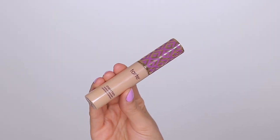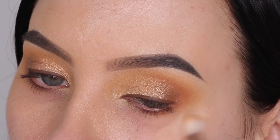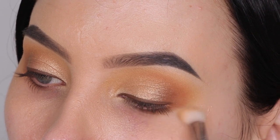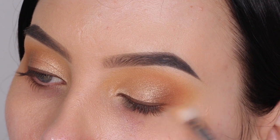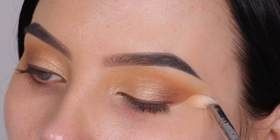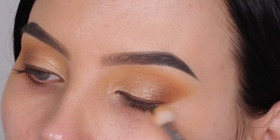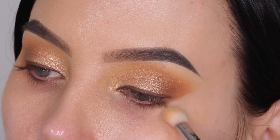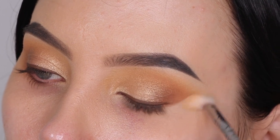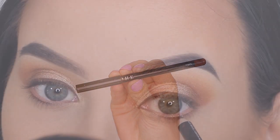For the next step, I'm taking the Tarte Cosmetics Shape Tape Concealer in the shade Light Medium, using an E25 brush from Sigma Beauty with a very tiny amount of concealer. I'm smudging the brush back and forth to clean up any eyeshadow that's a little lower than I want it to be, without making it look like a really straight line. This gives the effect like you blended your eyeshadow in that shape — it's a really easy trick, definitely try it out if you haven't yet.